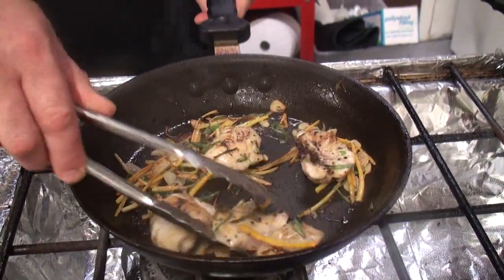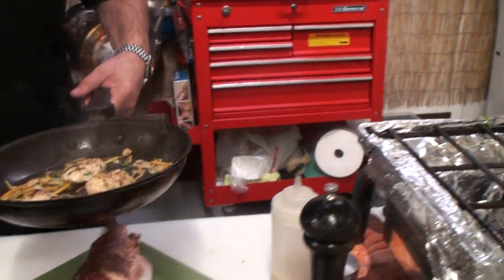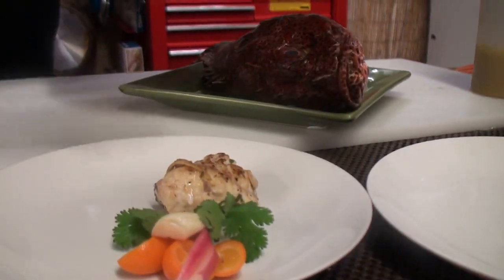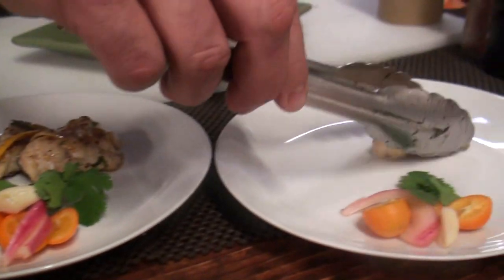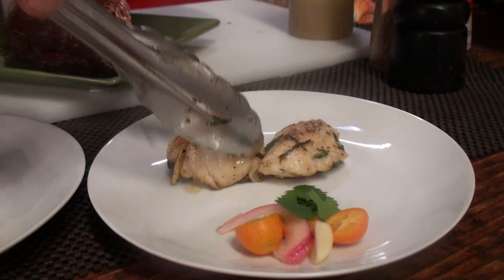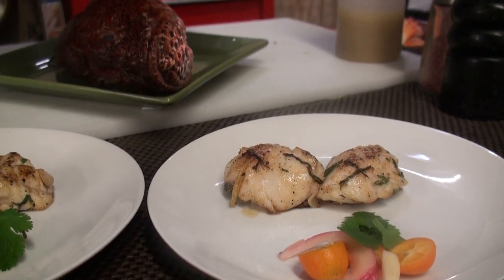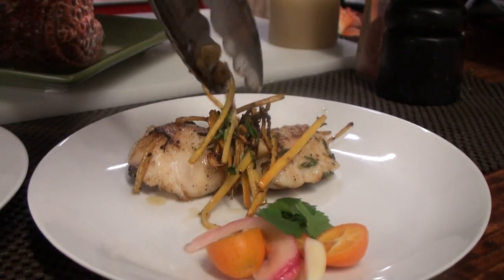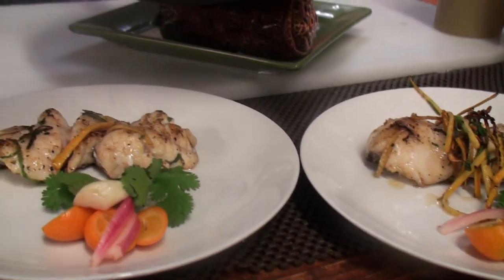And there we go, we're done. It doesn't take very long. I'm going to leave that beauty right there onto the plate. What I'm using is fresh kumquats as a garnish, a little bit of cilantro, and some pickled red onions. There you go — look at that, fantastic.